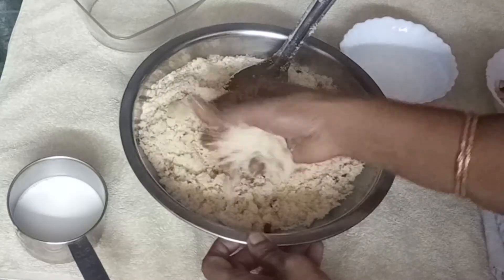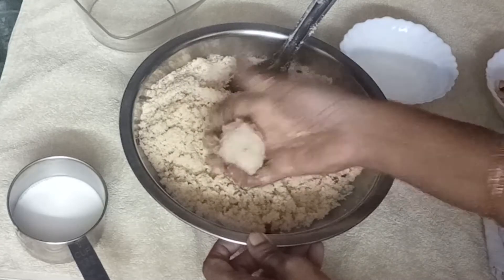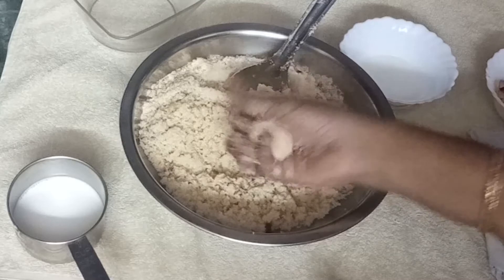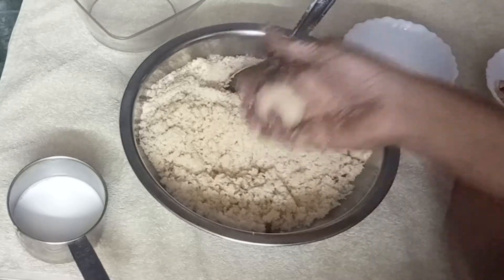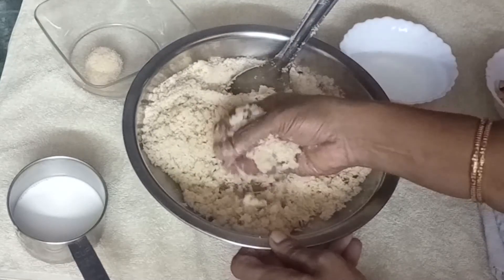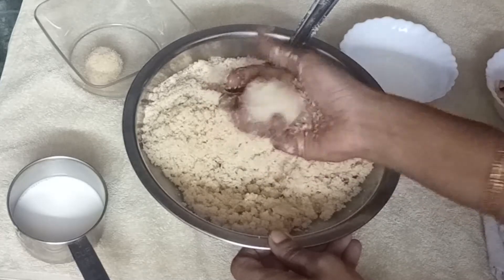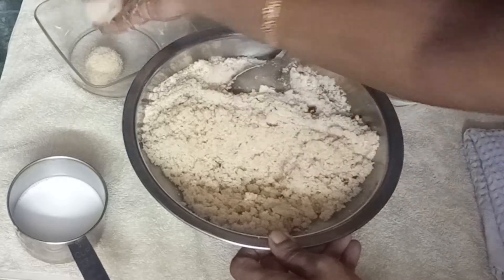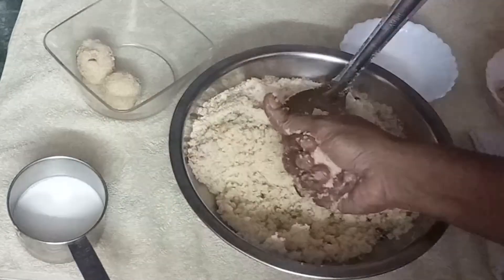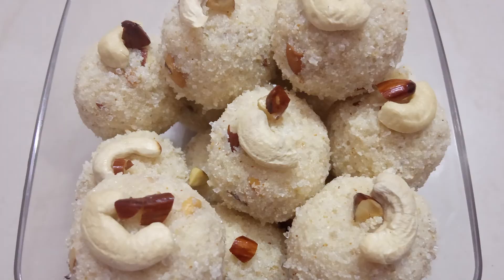This is a basic method called the traditional type method. The recipe is made using different methods. This is the old and traditional method. If you want to try this recipe, you can try it. Please do subscribe and share with your friends and family members. Thank you for watching.